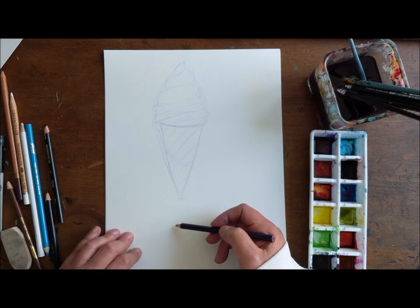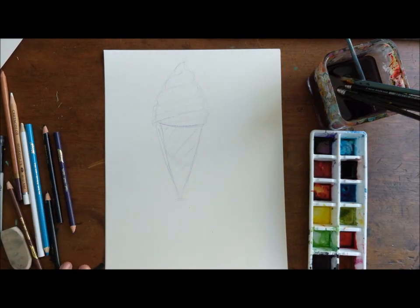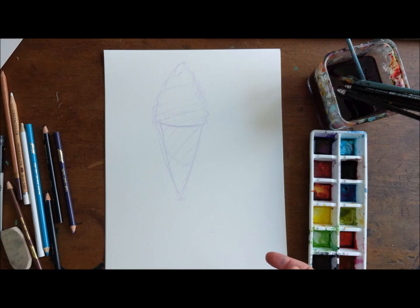That's pretty much it for my sketch underneath. The next thing I'm gonna do is the color. When I talk to my kids about what they like watching, they said they don't think it's fair when someone skips steps and doesn't show you how they did the whole process. So I am gonna show you the whole process — I'm just gonna keep it on fast forward so you're not falling asleep. Alright, here we go.